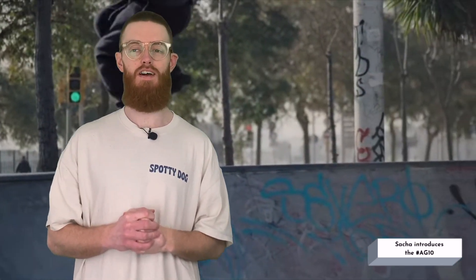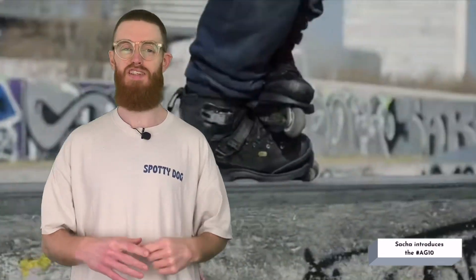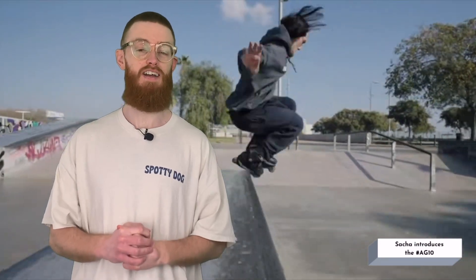Sasha Lopez introduces the Icon AG-10. What a super stylish skater - filmed a few bits down at his local. Man, he can handle a set slide, he's such a wizard at it as well. Go and check him out - bags of creativity, loads of style, does a decent job of promoting these skates, that's for sure.